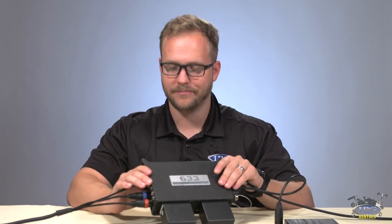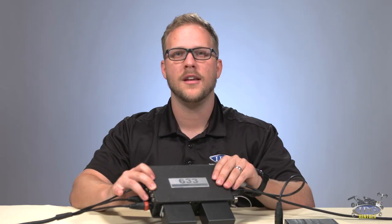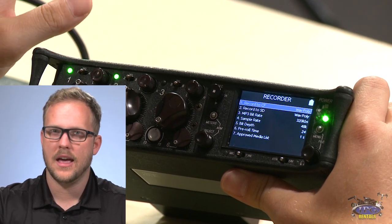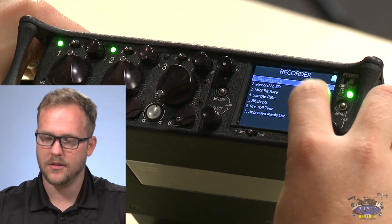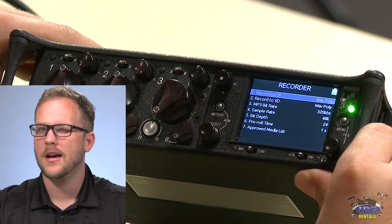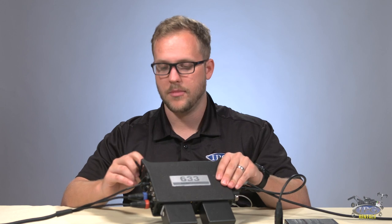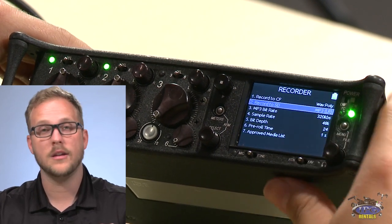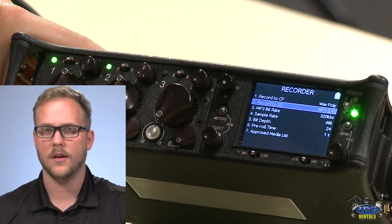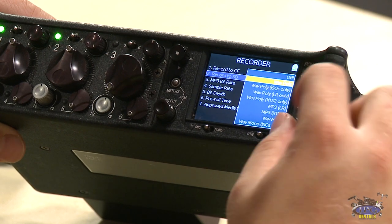Now for the recorder menu — the fun stuff. This unit can dual record, which I cannot overstate the importance of. Solid state cards will fail you at some point in your career, so having a backup recording gives real peace of mind. You can record the same thing to both cards simultaneously, or do two different things at once. For example, one of our guys went out on a shoot where the client wanted Wave Poly on the CF card and a simultaneous MP3 left/right on the SD for transcoding purposes. You have a full list of format options — just set it up for whatever you need.